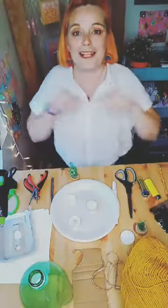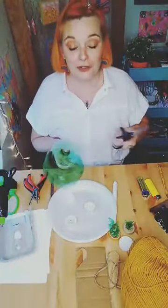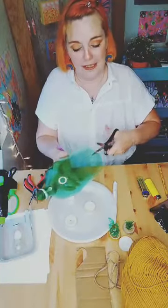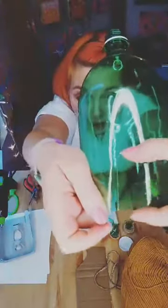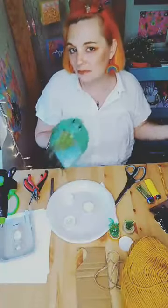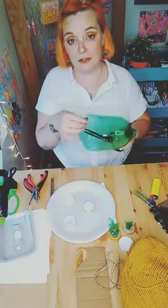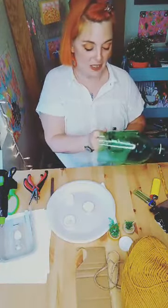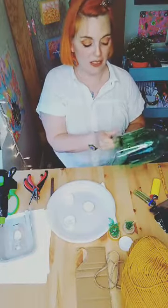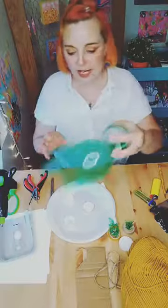Alright, let's get started. First thing to do is take your plastic bottle and put a strip - about an inch and a half wide. Then you're just going to cut that around. If you have a big bottle you don't need the whole circumference; if you have a smaller drinking bottle you could almost use the whole thing. Cut that and set it aside.